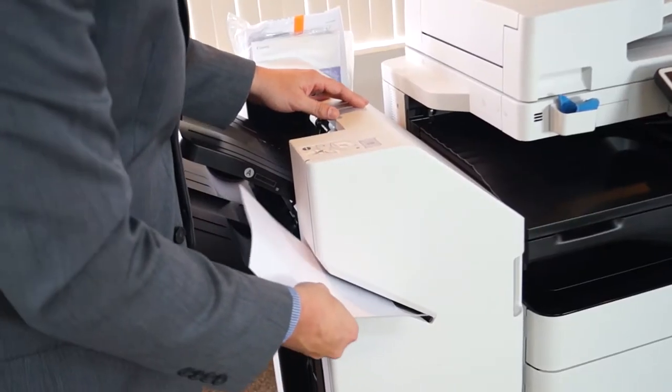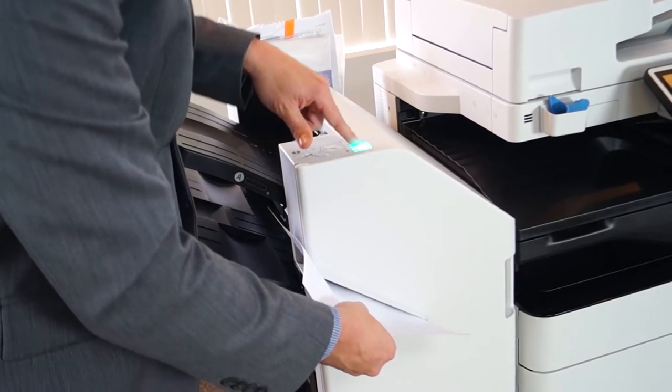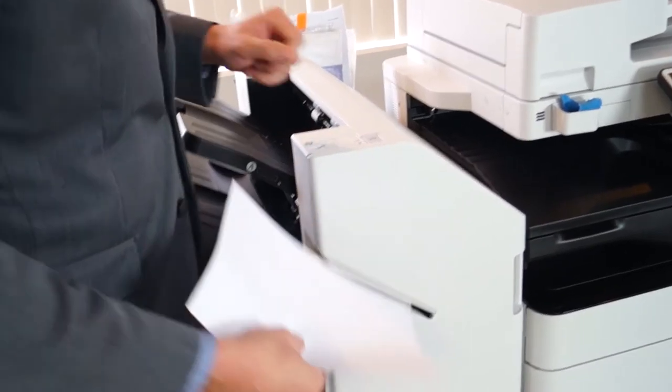I'll show you how to use the convenience stapler on your Canon copier. You would just slide this in here, the screen light will come on, just press it and it'll staple the corner for you.